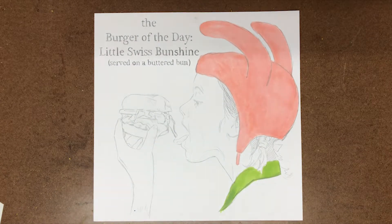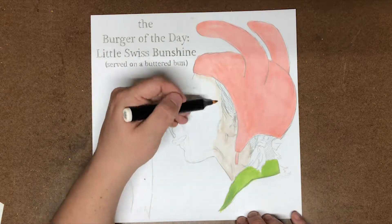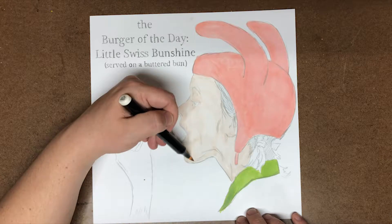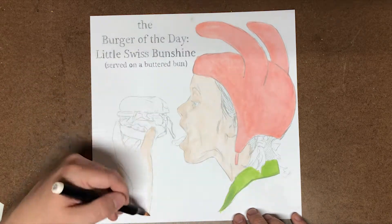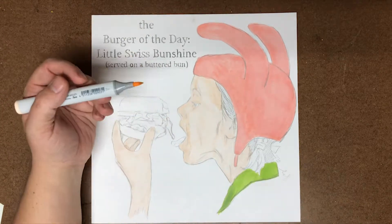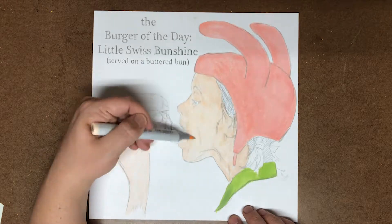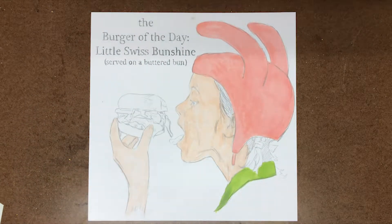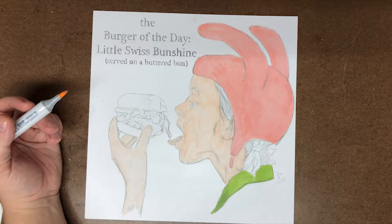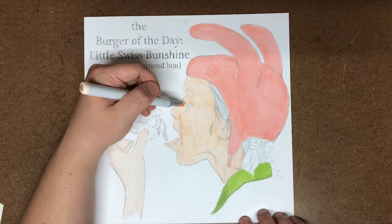This is a slight departure from my regular Patreon mini paintings because this is a Norman Rockwell parody. This is an ad that he did for Kraft Foods, specifically for Parkay Margarine. The original text in the upper left hand corner said 'the extra nourishing goodness of new Parkay,' but for our sake I turned it to 'the burger of the day — little Swiss Bun-shine, served on a butter bun,' which is from season 2, episode 7, 'Moody Foodie' of Bob's Burgers, if you're interested in those geeky Easter eggs.